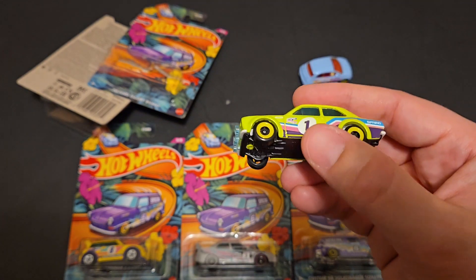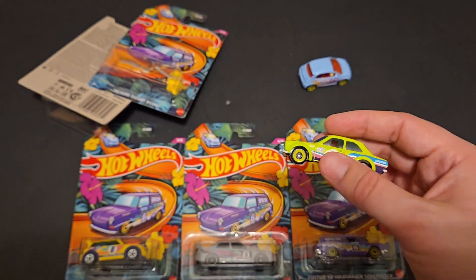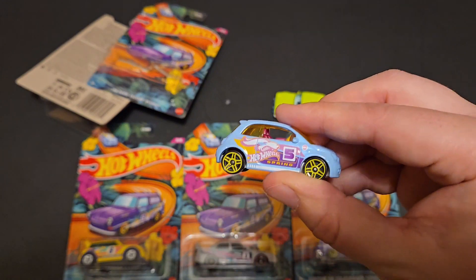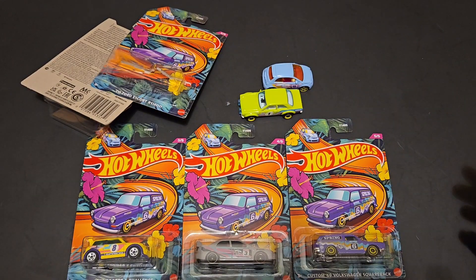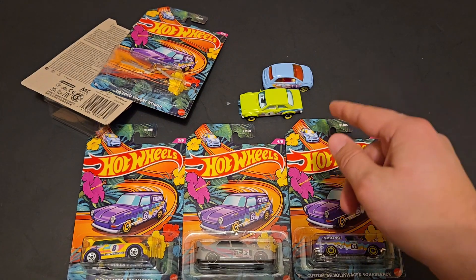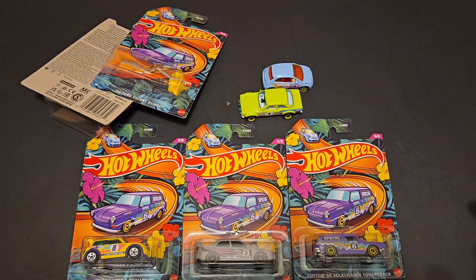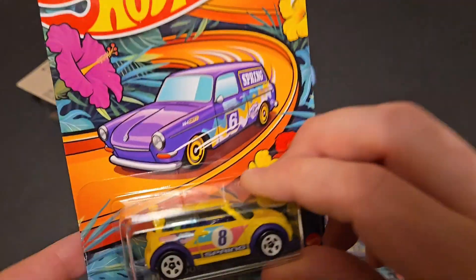It's kind of interesting that this one has the number one on it when that was technically car number two. This one has number five on it. I'm not really sure what they were trying to do — we've got one, five, eight, three, six. Fascinating.